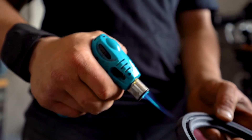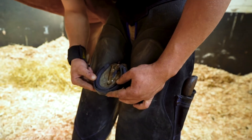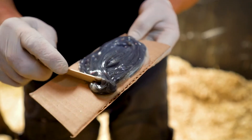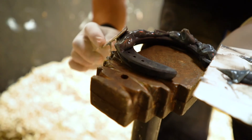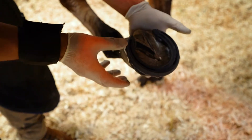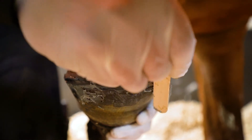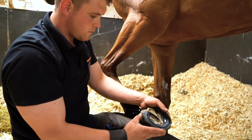Make sure the shoe is well dried off after cooling down to ensure maximum adhesion with the glue. Prepare the glue and divide it evenly over the dried Triple R shoe. Fit the shoe on the foot and remove the excessive glue. The glue has to get dry to set, so wait a few minutes before putting the foot down.